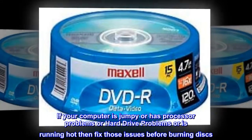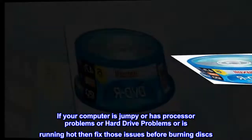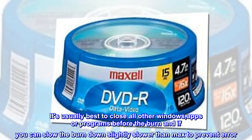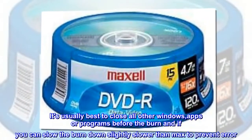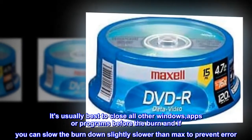If your computer is jumpy, has processor problems, hard drive problems, or is running hot, fix those issues before burning discs. It's usually best to close all other windows, apps, or programs before the burn, and if you can, slow the burn down slightly slower than max to prevent errors.